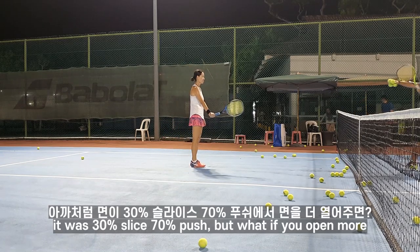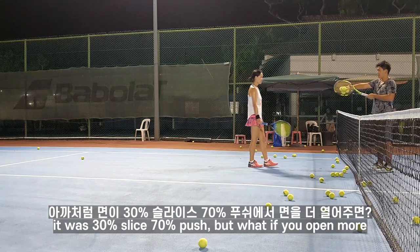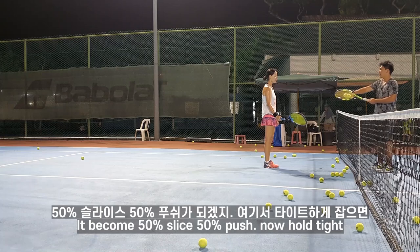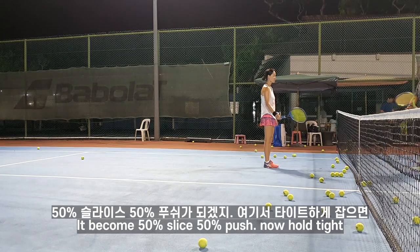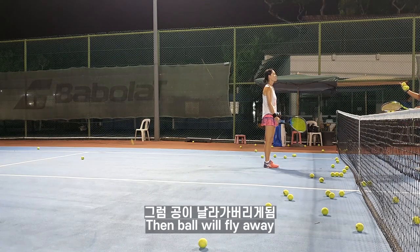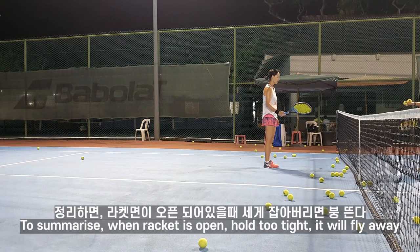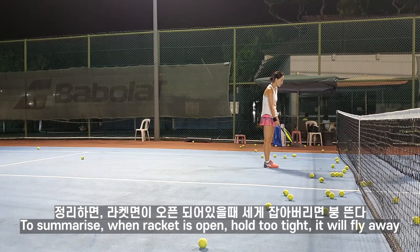Like 30 percent slice, 70 percent push, right? But what if you open more, you'll become 50-50, right? If you hold that hard it'll fly away, right. Then what if you don't hold so tight — you face up, right, you face up. But don't hold so tight, hold tight just a bit.